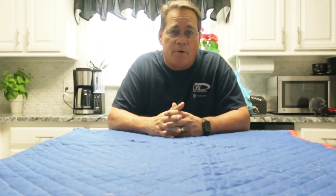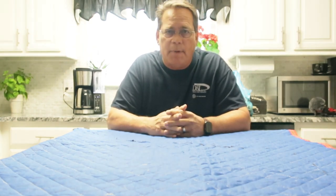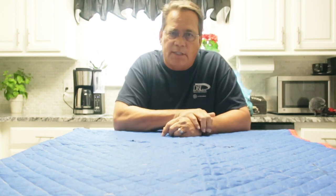You ever wonder what's the best tool bag for a maintenance guy? I'm going to show you here shortly a few of my tool bags that I've had over the past few years and which one I think is going to be a better one. So stick around, we'll get started on that.